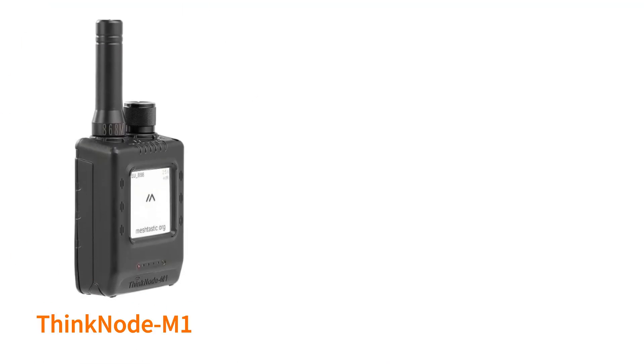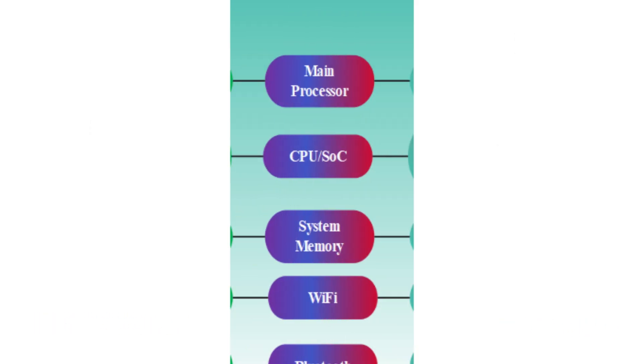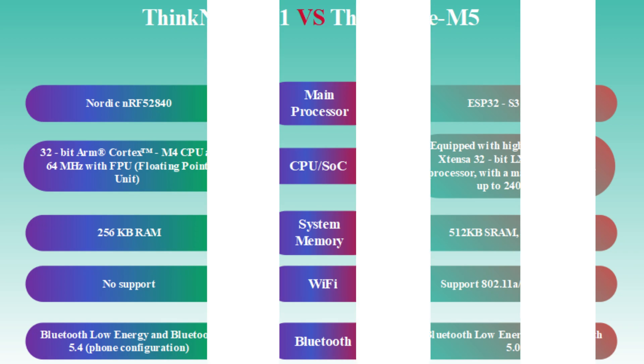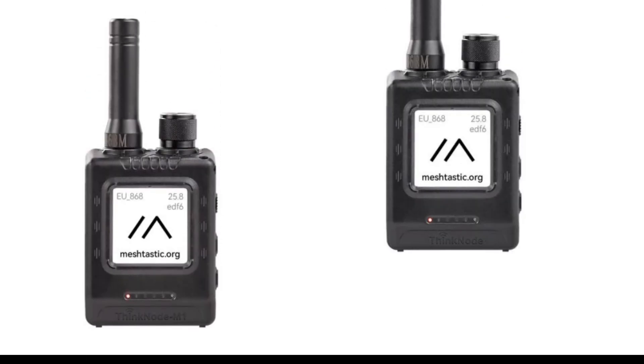While Thinknode M5 boasts diverse and powerful application scenarios, it's also worth noting the differences between it and Thinknode M1. Thinknode M1 and Thinknode M5 differ significantly in core parameters such as main processor, CPU, system memory, Wi-Fi, and Bluetooth, and the device names on the bottom case of the devices are also different.